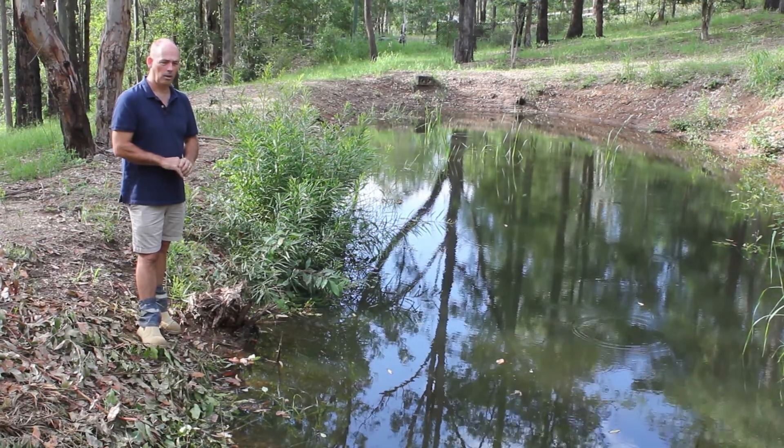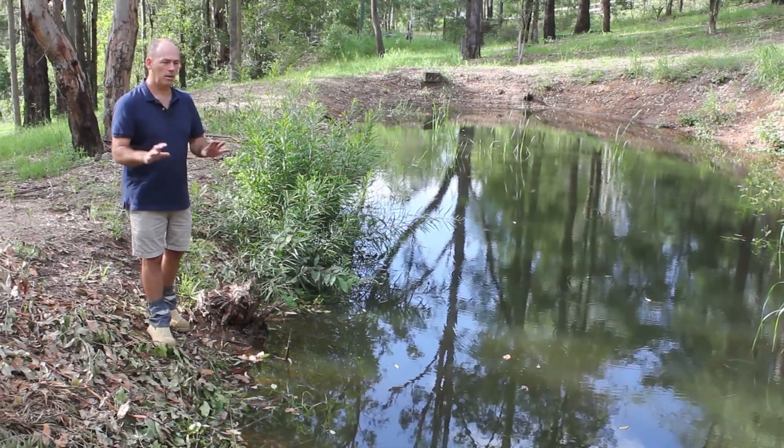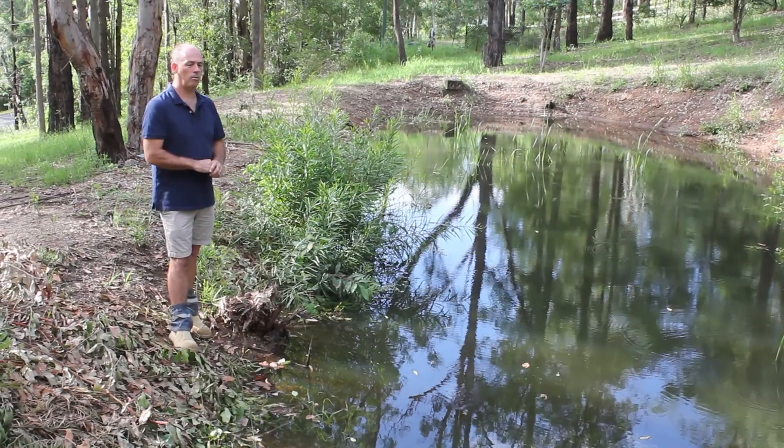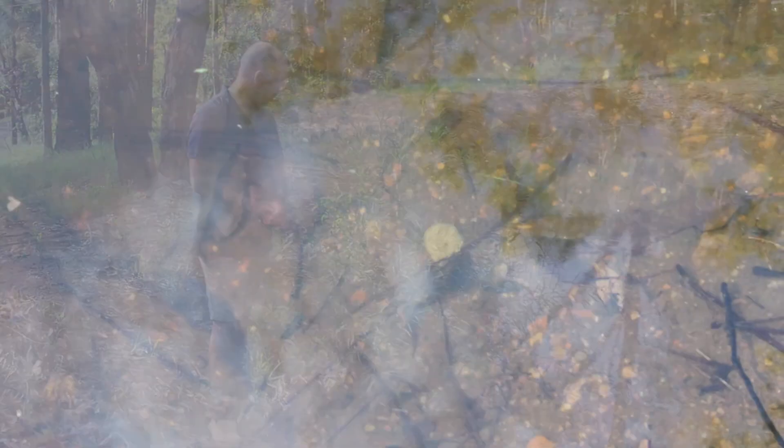We just wanted to show you the result of applying Shalex Dam It — we raked that directly into the soil, and this dam had never held water. But now with natural rainwater runoff it's actually holding water. You've got aquatic life in there, there's frogs and tadpoles and all the rest of it. The owners are very happy with the results, so give it a try.